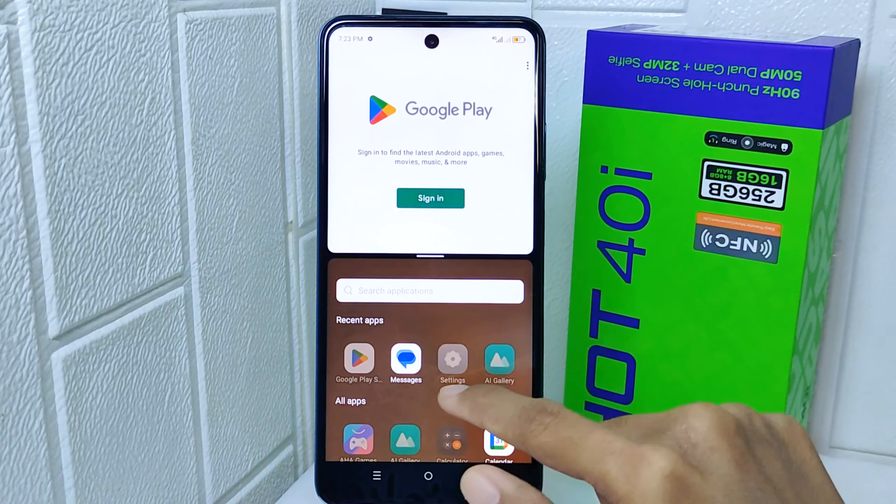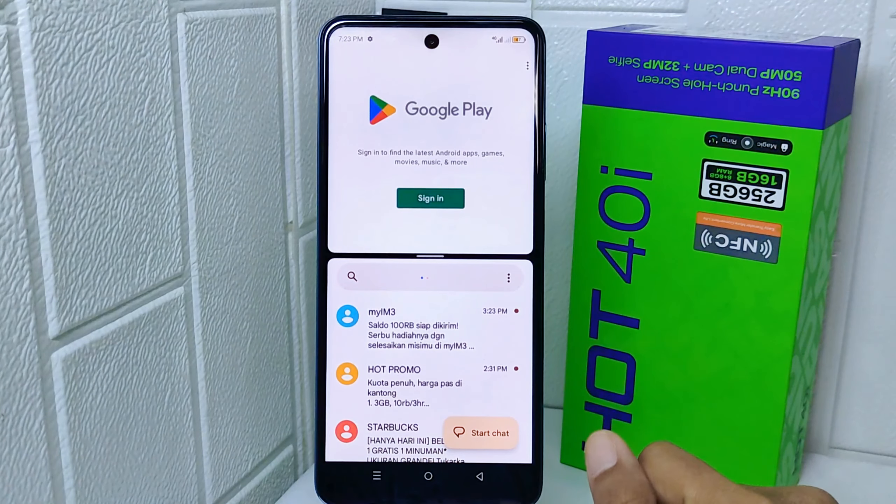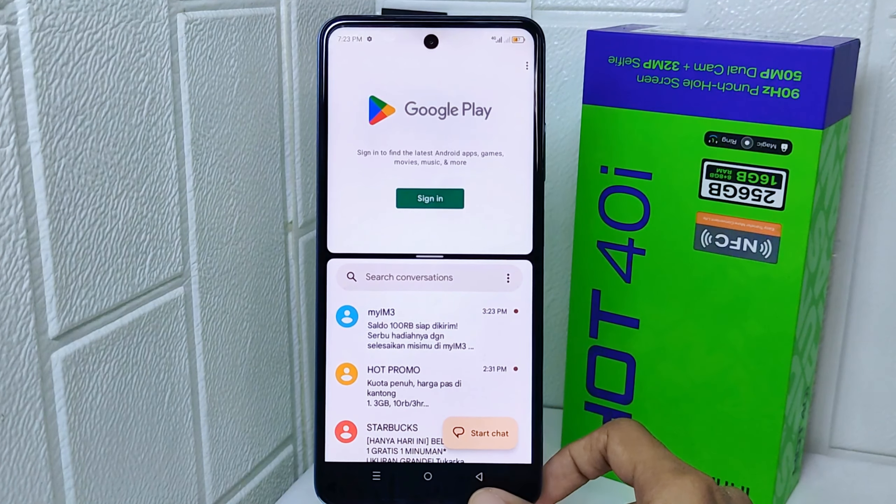After tapping Split Screen, open the other app in the other tab. And that's the tutorial on how to split screen on the Infinix Hot 40i device.